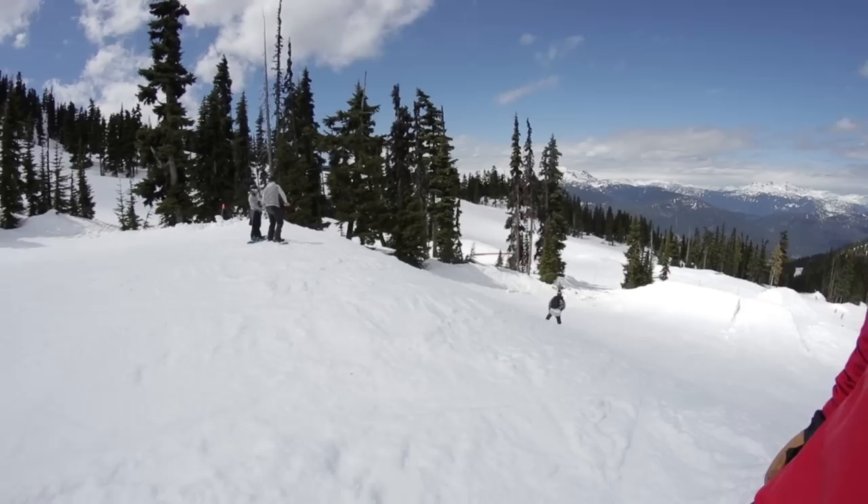Most people do these tricks on knuckles. This right here is pretty much the knuckle of a jump. This is the best place to learn your Miller flips because it's going to be the easiest to get them around for sure.